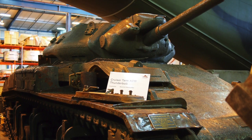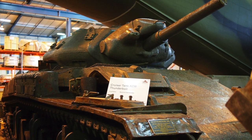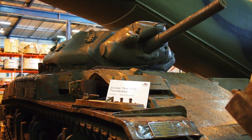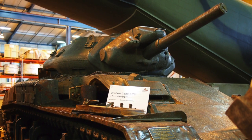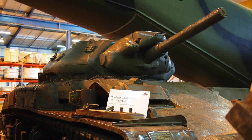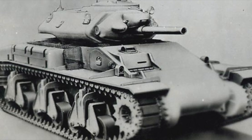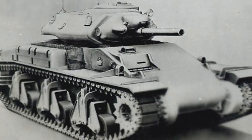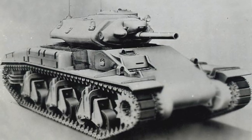The Thunderbolt was powered by three combined V8 Cadillac engines in a more optimized arrangement compared to the Sentinel and could generate up to 400 horsepower. The Thunderbolt's prototype was ready for testing in January of 1943, and it performed exceptionally well. Despite the success, the tank program was ended in July of 1943 due to budgetary issues and the availability of the M4 Sherman.